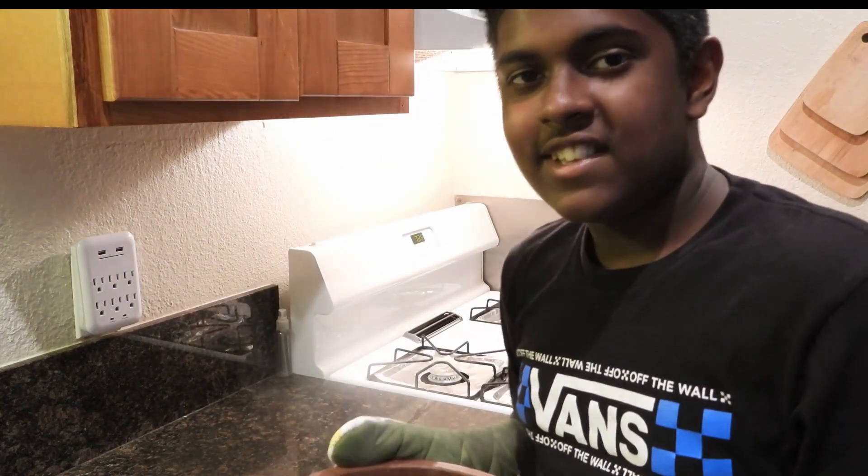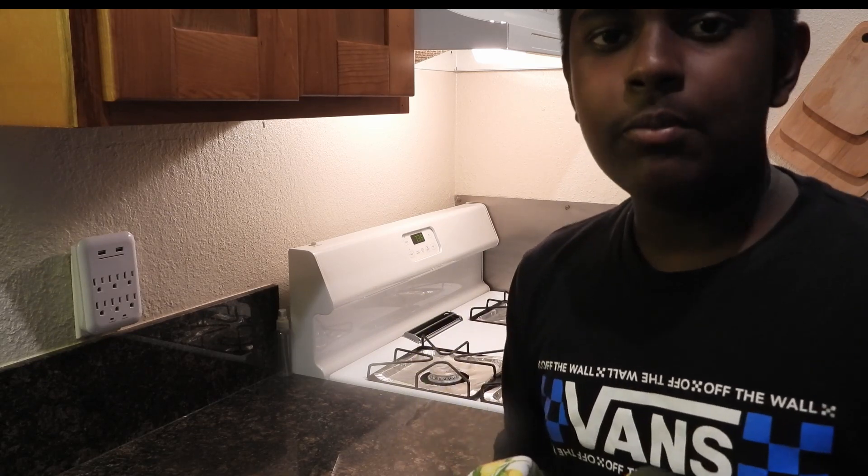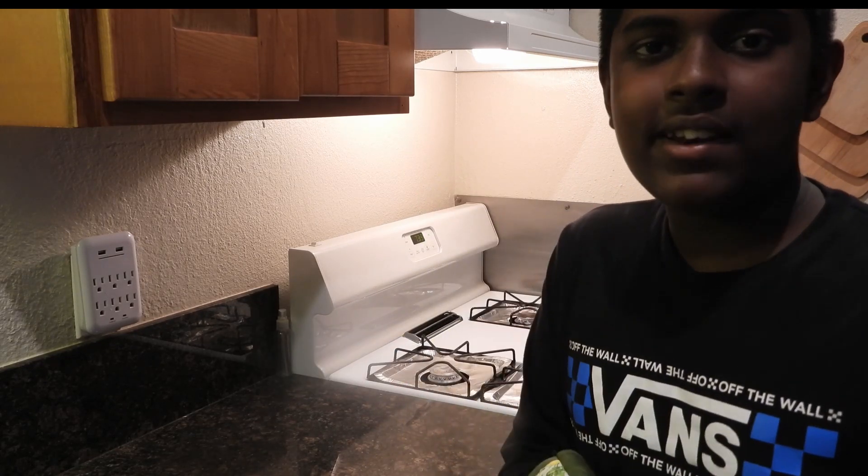With that said, guys, thank you for watching today's video. If you enjoyed and found this helpful, make sure to hit that subscribe button and hit that like button.